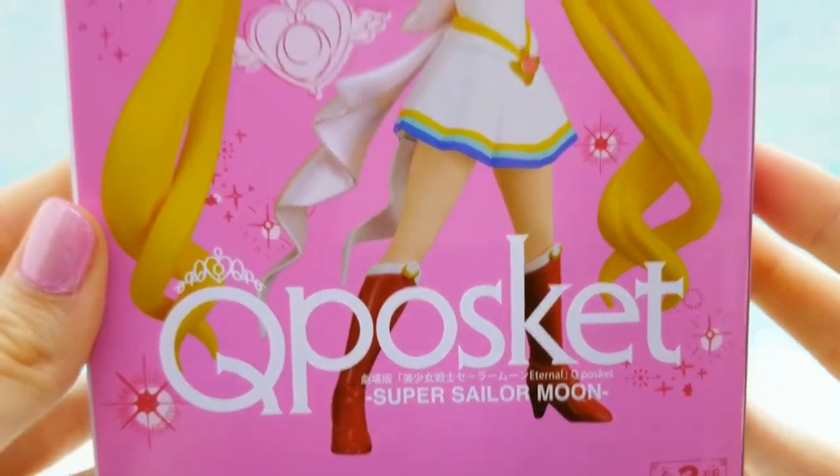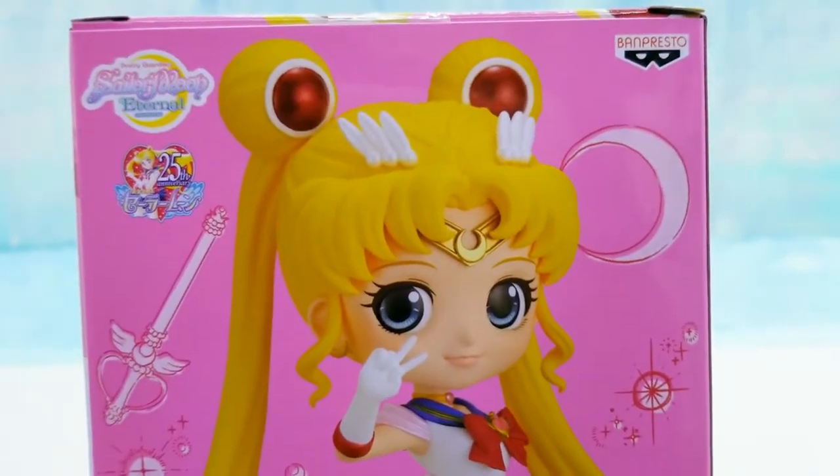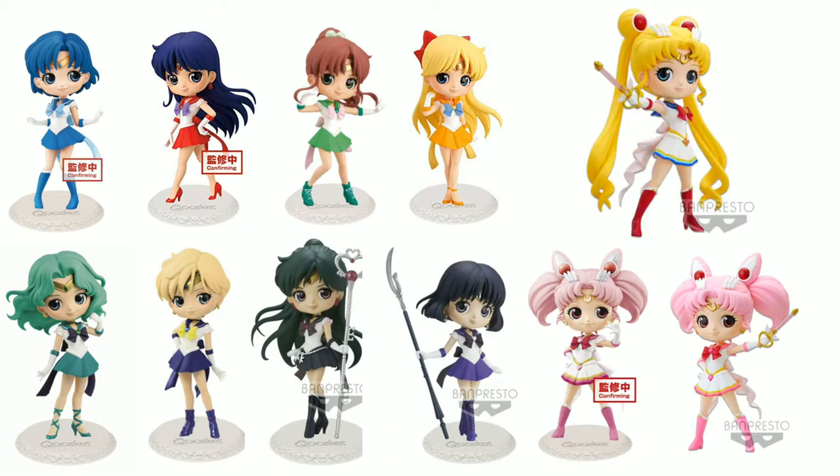Before we get started, I'd like to mention that there are a lot of different ones in this series. They've made all the Inner Senshi, all the Outer Senshi, and they've made Chibi Moon, and they've made a different version of this Sailor Moon, so there are tons to collect.